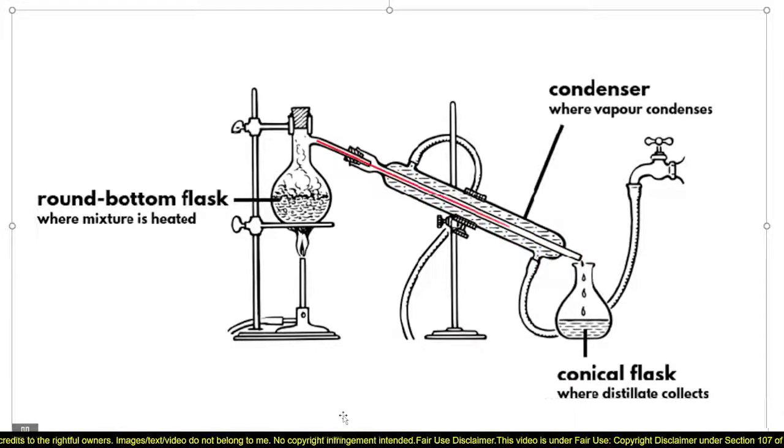The opposite flow of the cool water and the hot vapor ensures that the vapor cools down to a liquid before it exits the condenser and enters into the conical flask or receiver, where it is collected as the distillate.